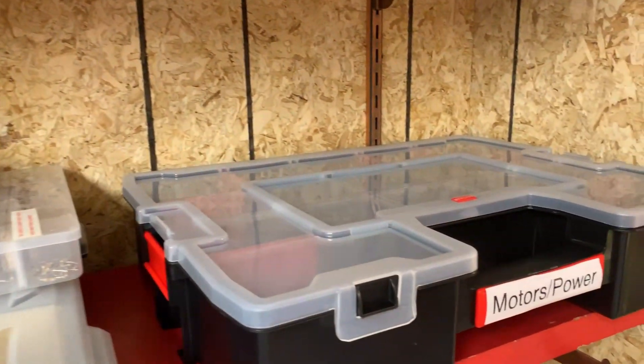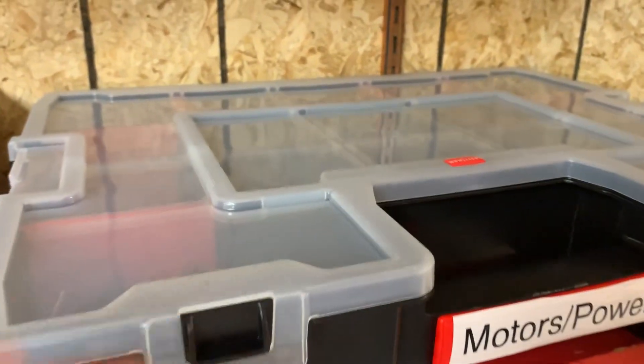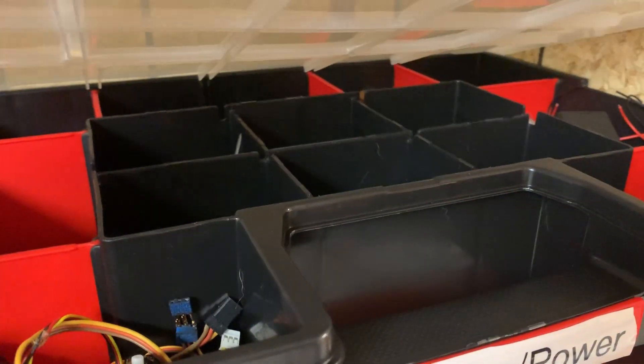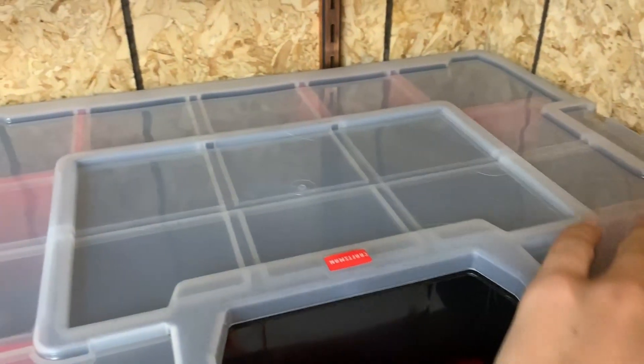Here is somewhat of a new addition to the workspace. I have this large container here — you can do whatever you want with these types of containers. In here, you've got some servo motors, DC motors, and lots of different things related to motors and power.